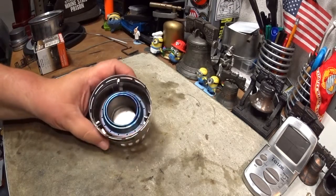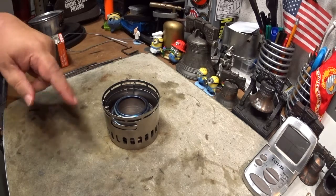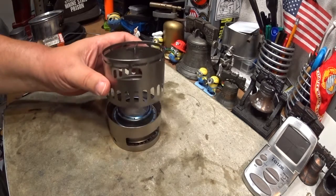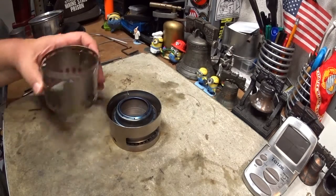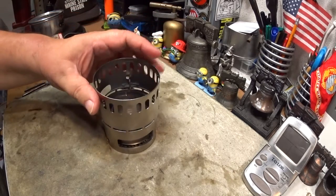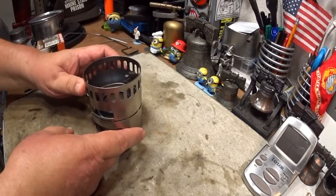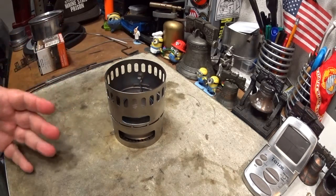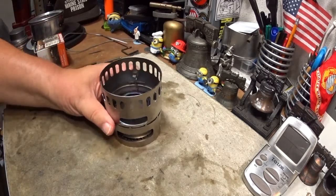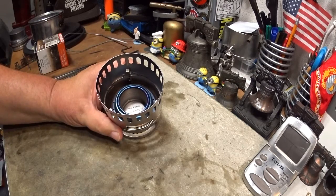This is what it looks like with the burner already in it — this is the storage position. I'll give you the dimensions down below in the text area. According to the manual, all you have to do is take this part off — this is the upper plate, the lower plate, and inside there's a power plate. You just take this off, flip it, put it back on, line up these holes just like that. That's supposed to be the stove setup. I seriously have my doubts — that's a huge amount of space that the flame is supposed to travel to reach the bottom of the pot.